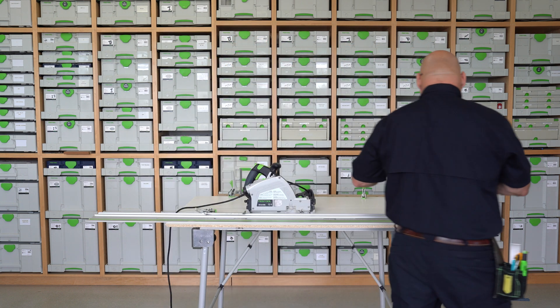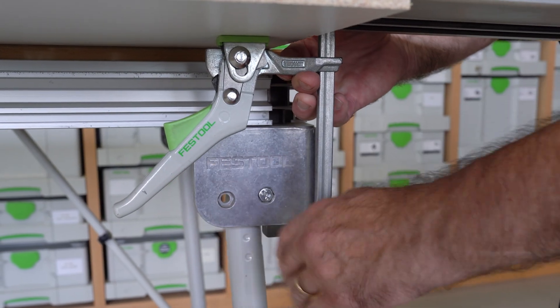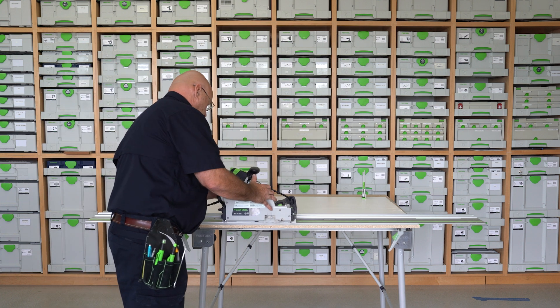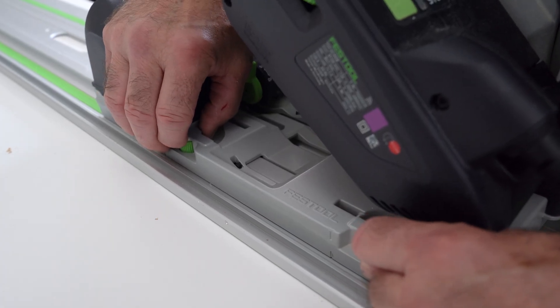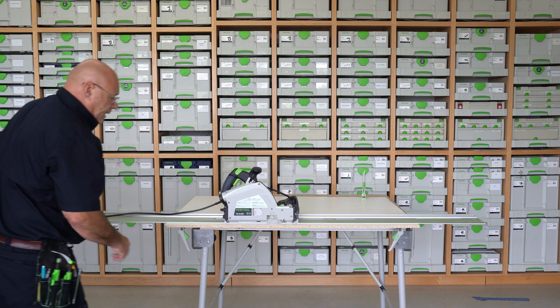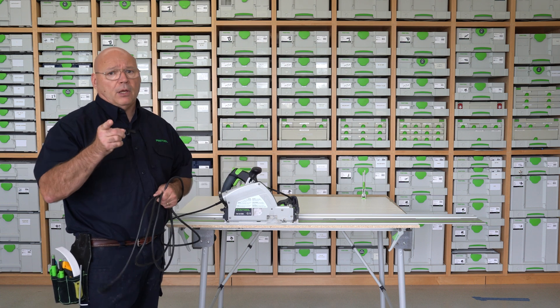There are two things you need to do before you start zeroing out and adjusting that scoring blade. Number one is making sure your guide rail is locked down to your piece of sheet good. Number two is you want to adjust the cams on this rib of the rail right here to knock out the lateral tolerance. Also, I'm doing everything while the saw is unplugged from the CT.